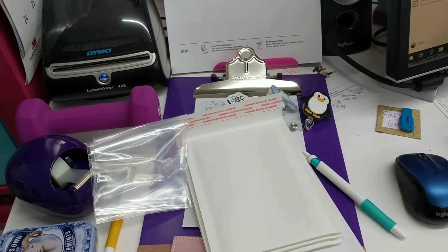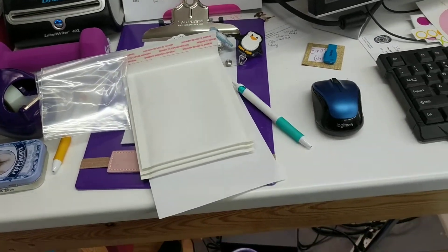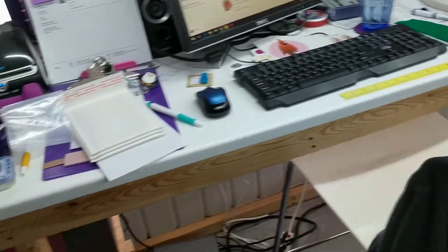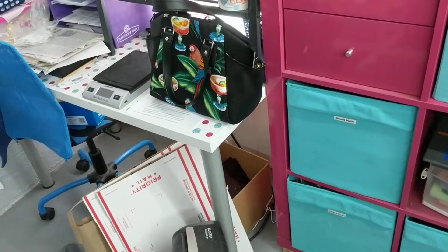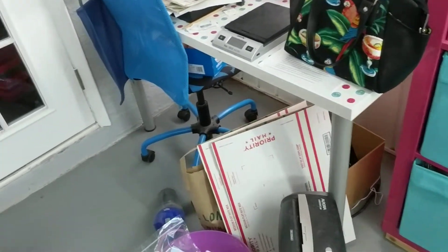If any of those weekend orders are ready to ship, those will go out as well. And then I'll get started on orders that have not yet shipped. I did get a larger order for some hand sanitizer cases, so I had to order supplies this morning before I even got out of bed.